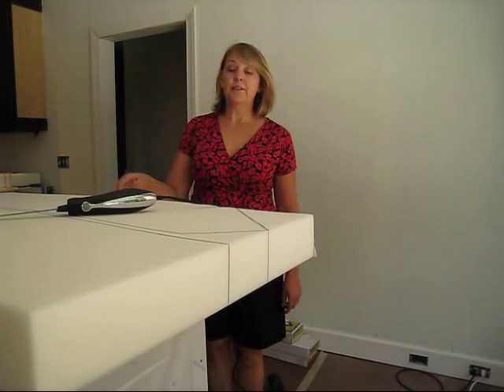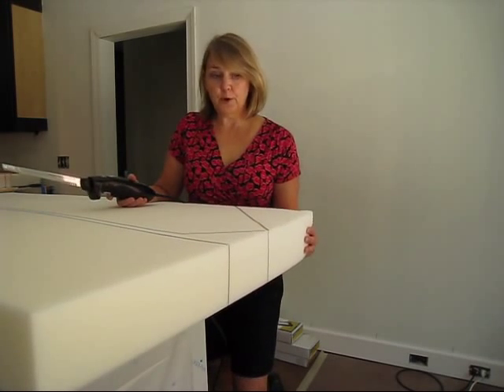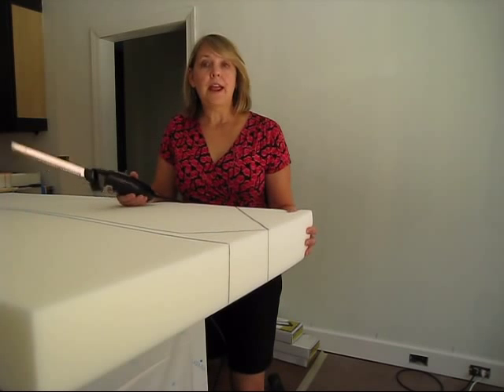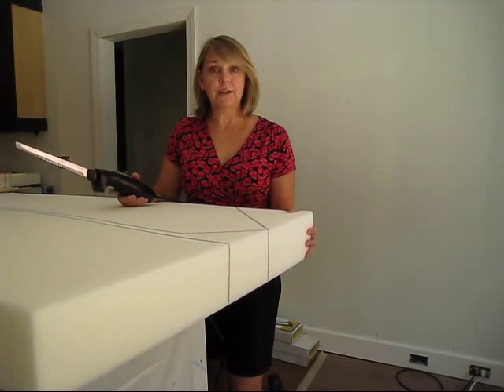Hi, I'm Ellen from It's a Sewing Life, and today I'm going to demonstrate cutting through foam with an electric knife. I've got this nice 4-inch foam that I am going to be making a window seat cushion with, and my window seat goes in a bay window, so there's lots of angles that I need to cut to make it fit just right.